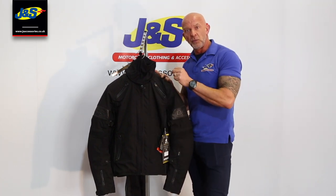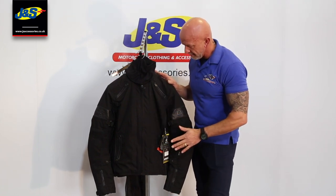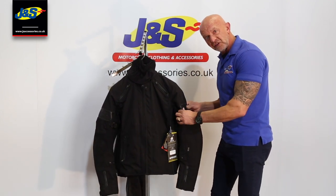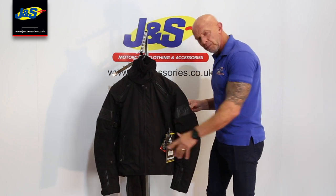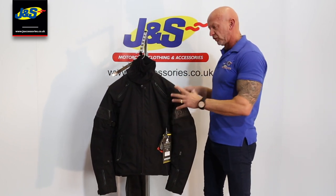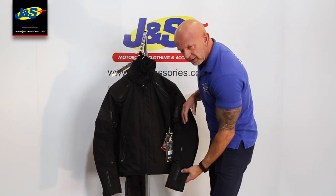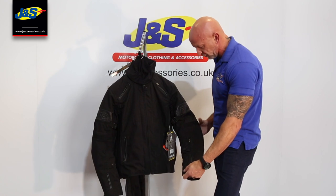It's got a Hypora waterproof liner, and again it is laminated to the outside. It's a nice jacket in itself — we've got some leather features on it here in the design with the embossed logo. Nice and plain and not too striking, no bright colours, so it's quite a subtle colour really and it doesn't look too over the top.